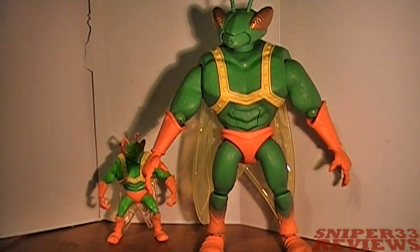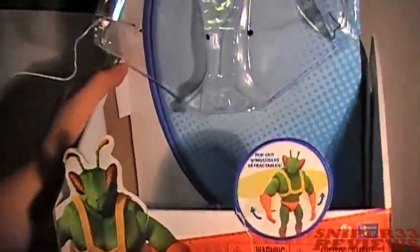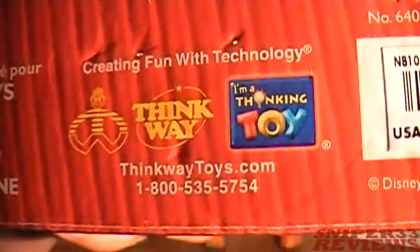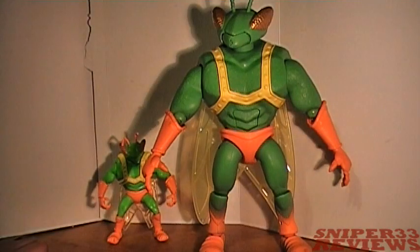Just one last thing — here's the box for the toy so you can see what it looks like in case you go to the store to pick it up. You can tell it's one of those cheaper boxes, not a fancy box like the collection series, but it is one of the Thinking Toys. So yeah, definitely pick it up if you see it.